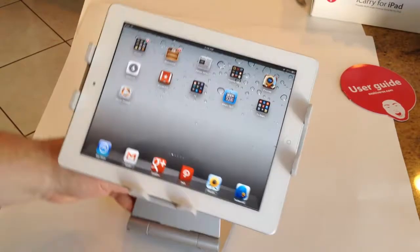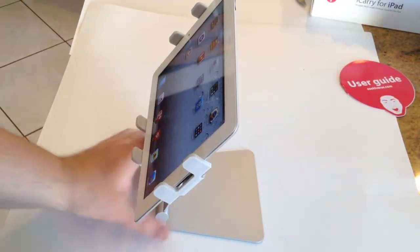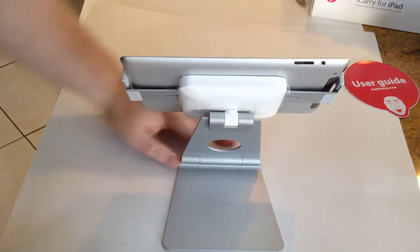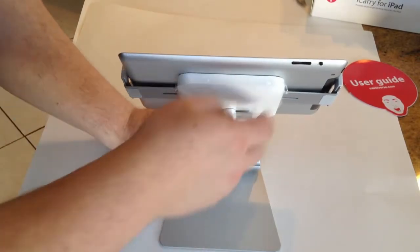Very well-thought-out product from OzakiVerse.com — that's OzakiVerse.com — the Ozaki iCarry Excavator. Be sure to check them out. It's a great way to get your iPad sitting on your desk where it's protected; you don't have to worry about it falling over or getting spills on it.